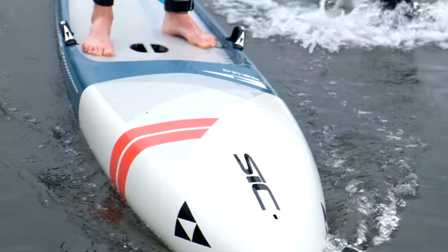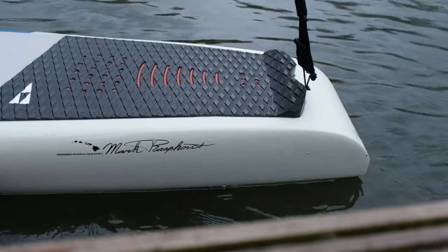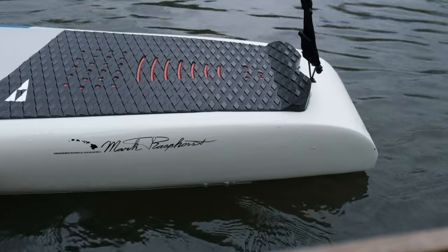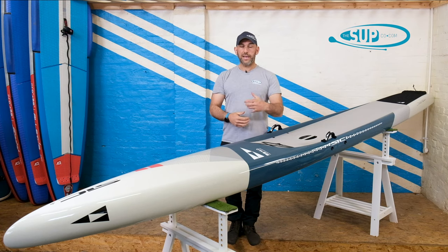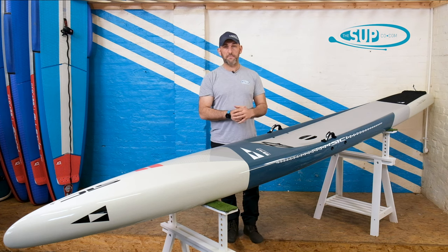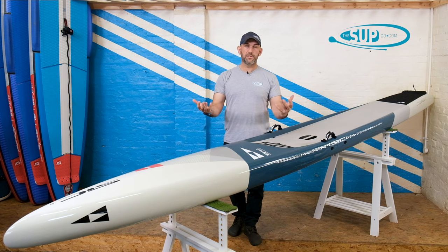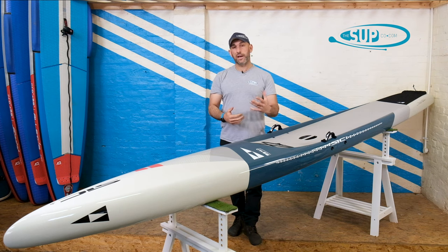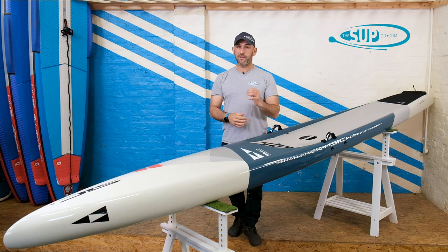The construction of this board is what they refer to as their Dragonfly construction. The other construction from SIC — like the new RST, of which we'll have a video shortly — is their Superfly construction. Superfly is what this board has only been available in before. Superfly is a carbon sandwich construction: very light, very rigid, and top-notch stuff.